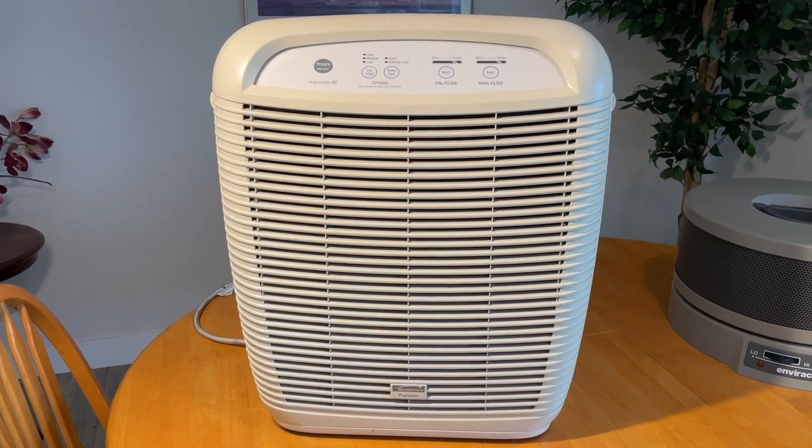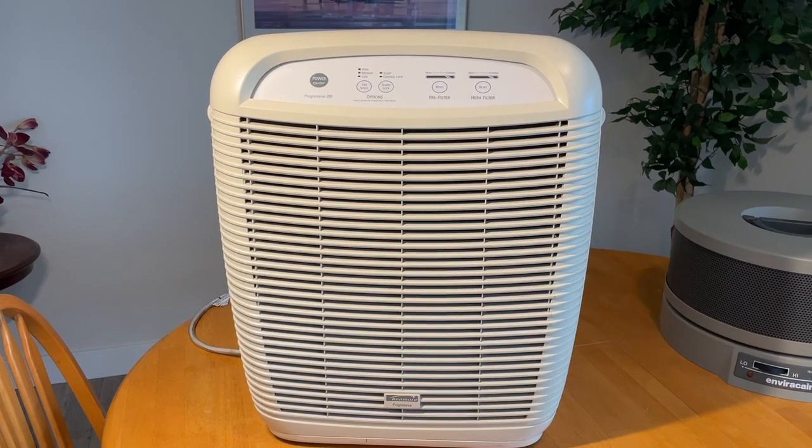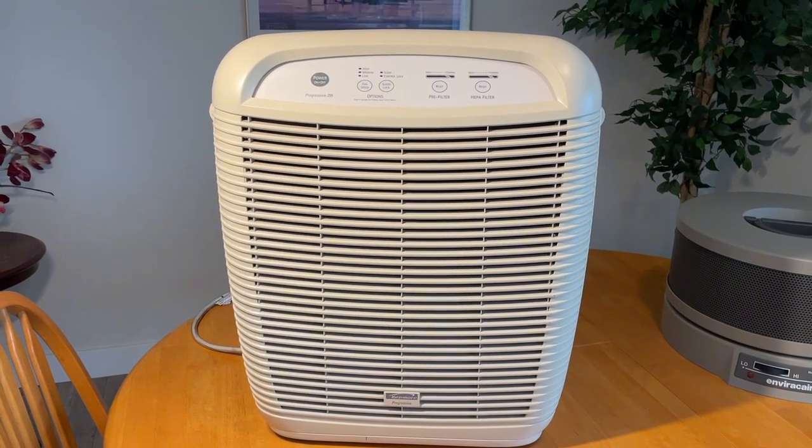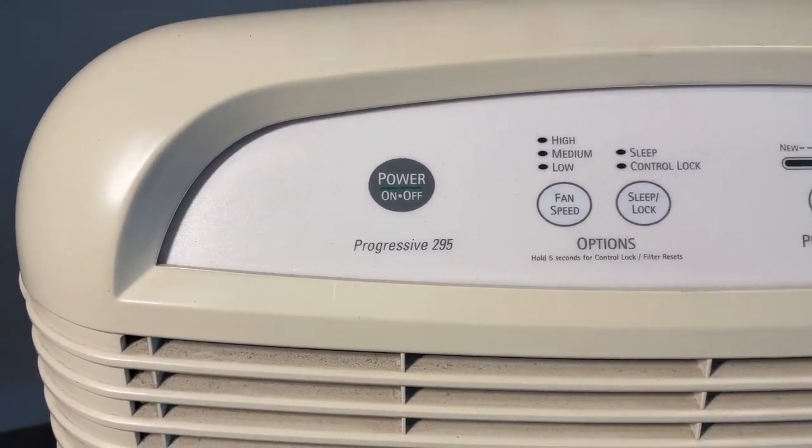Hi, this is my air purifier, which I have a replacement air filter inside that I'm going to show you. It's from Life Supply USA. This is the Kenmore Progressive, the Progressive Model 295.